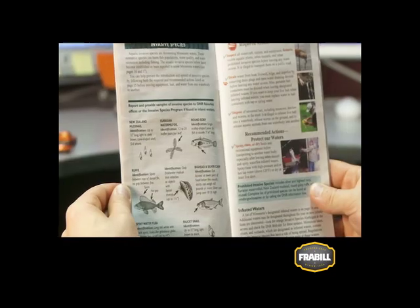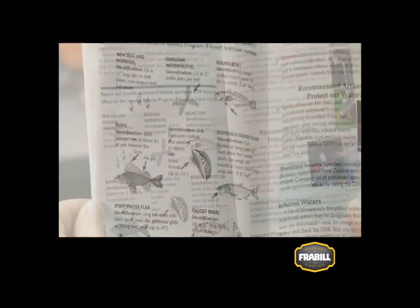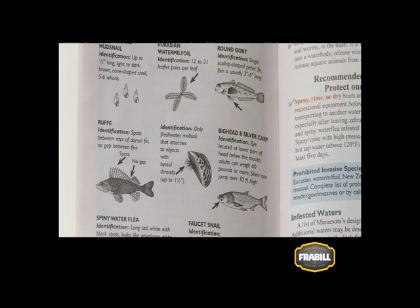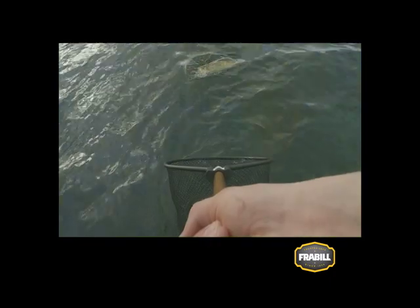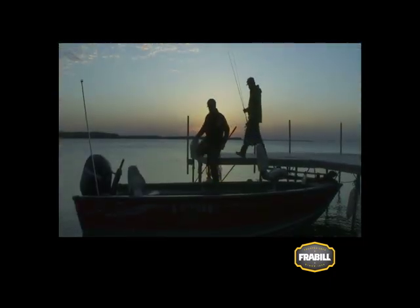Always make sure you read and know your local regulations regarding live bait use and transport, as they vary from state to state and from lake to lake. When you're on the water, enjoy all the success that fishing with live bait brings. In all conditions, nothing catches more fish consistently than live bait.